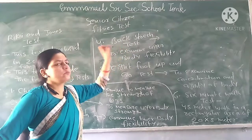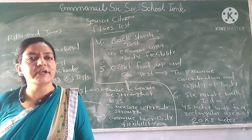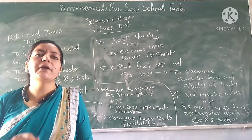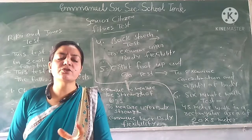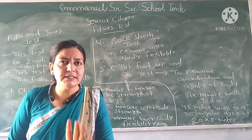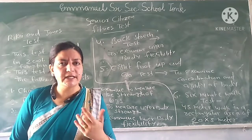This was the Rikli and Jones Test, applied to older adults to assess their body's fitness. This is the last topic of our test and measurement course. We will cover all of it. Thanks for watching.